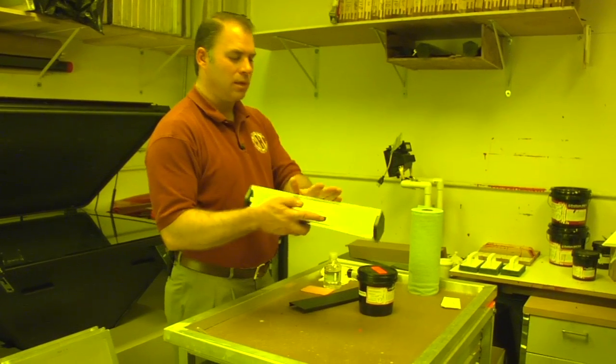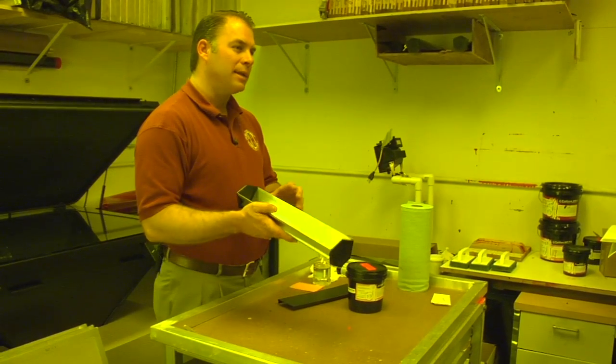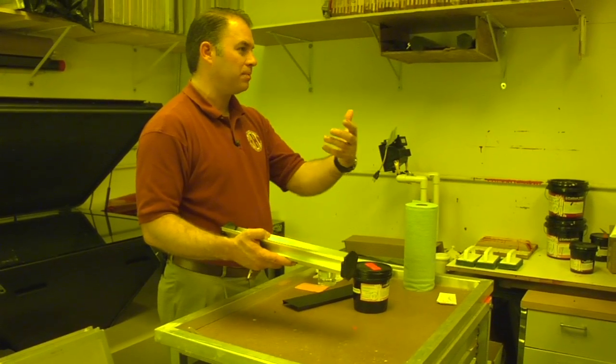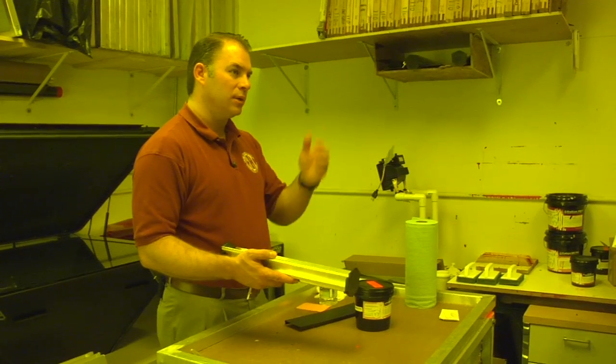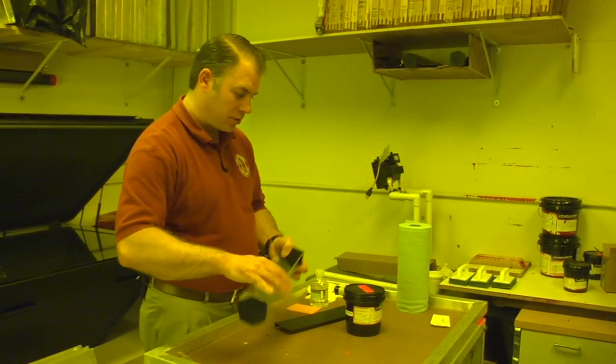A lot of guys have always said to use the sharp edge on higher mesh, but that's not correct. You want to try to get as much product through that grid as possible — you don't want to hinder that. That way you get the correct coating.